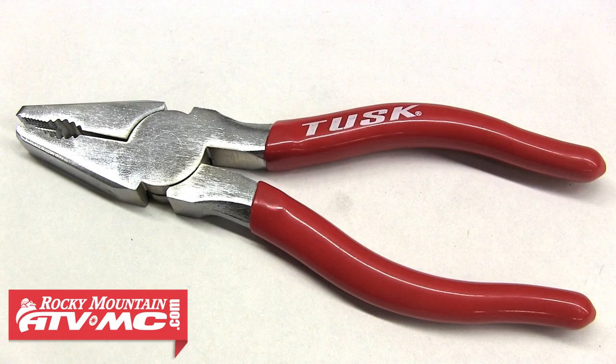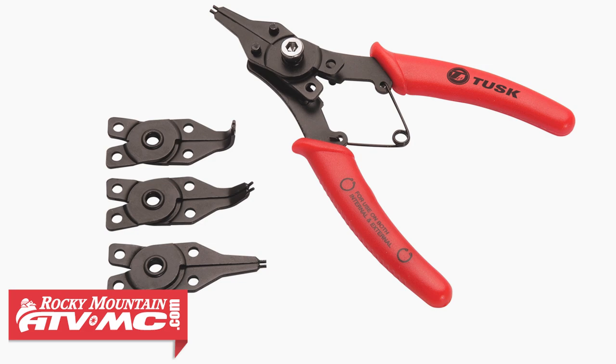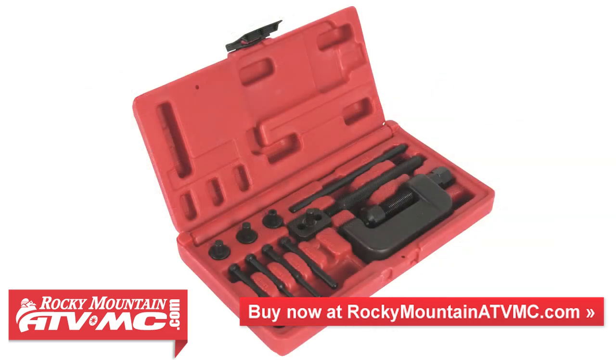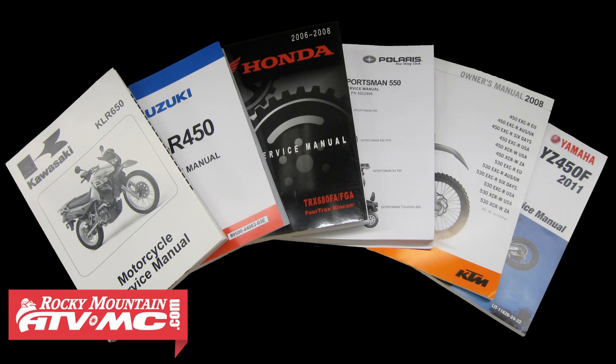We're going to be using some standard tools along with a few specialty tools such as the Tusk Master Link pliers and the Tusk Chain Press tool. We're also going to need a set of Tusk Snap Ring pliers to remove the clip holding our front sprocket on. Depending on your current chain and your new chain, you may need a chain breaker and riveting tool to complete the install, and Rocky Mountain ATV MC has plenty of options for you to choose from. You're also going to need your bike's service manual for the torque specs and service limits specific to your bike.